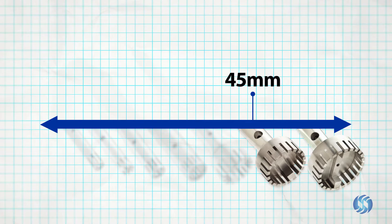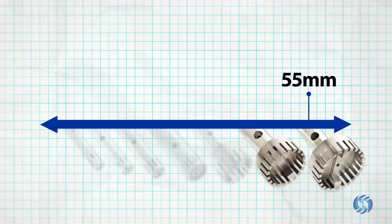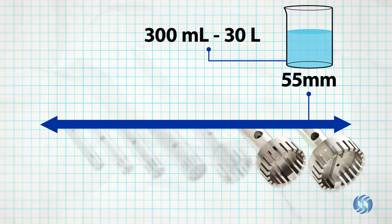45 millimeter probes are capable of processing in volumes between 200 milliliters and 25 liters. 55 millimeter probes are capable of processing in volumes between 300 milliliters and 30 liters.